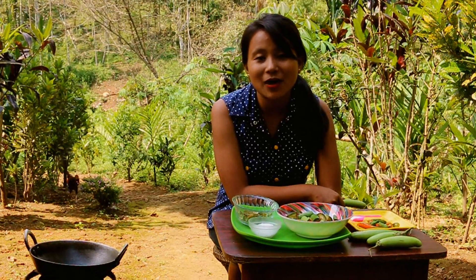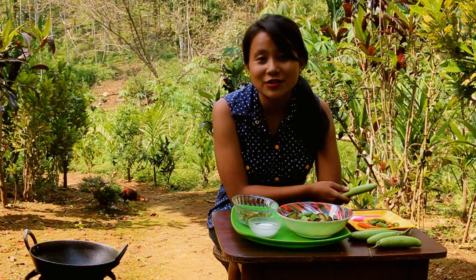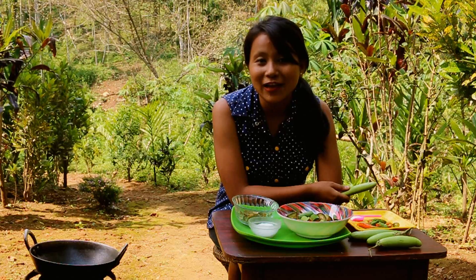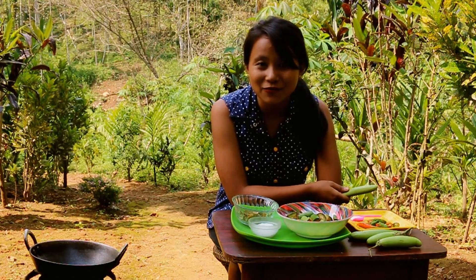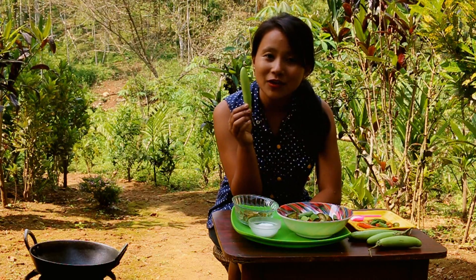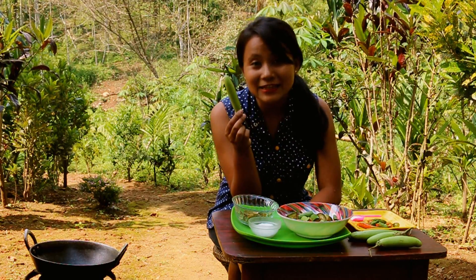Hi guys, welcome back to Eat Your Kappa with me, Nambi. Today we are going to make an essential Garo dish called barang nakam. Barang translates as brinjal and nakam, as you know, is dried fish. I'm going to make use of the Garo brinjal which we cultivate a lot and eat a lot.